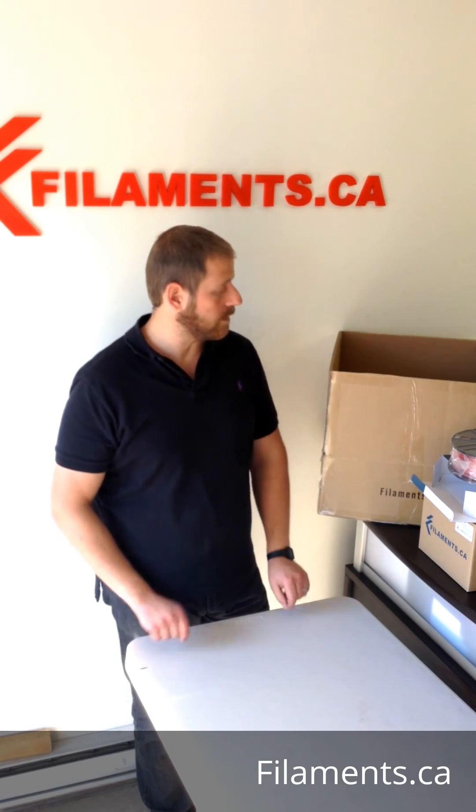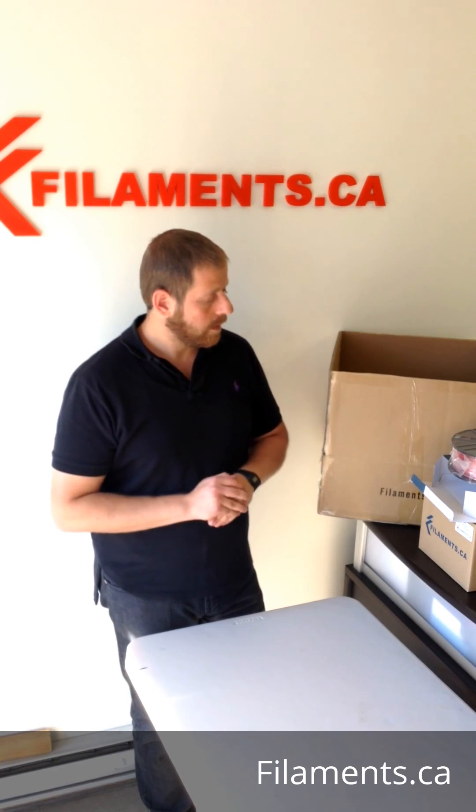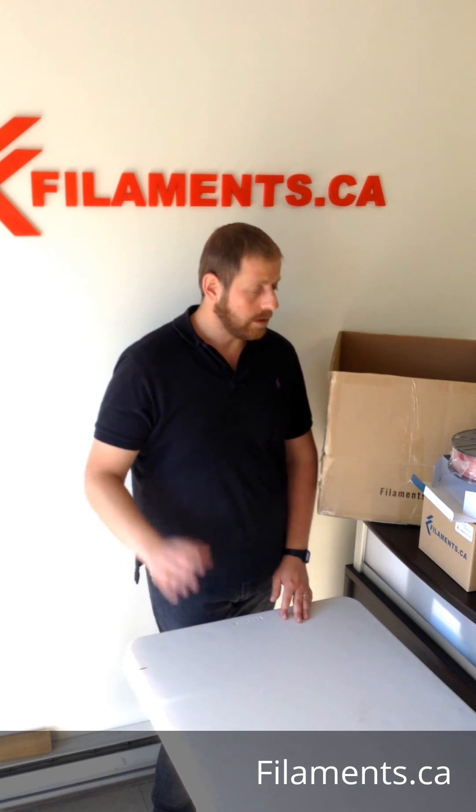We can make ten kilo and thirty kilo spools, or even larger, but at this time nobody really needs it yet — the printer technology isn't quite there for reliability. Give us a call, contact us by phone, email, even Facebook, and we'll help you out with whatever you need.